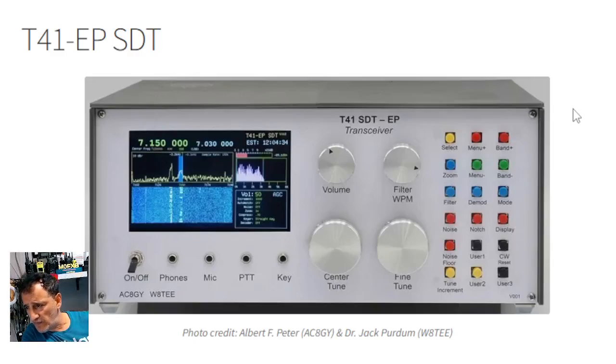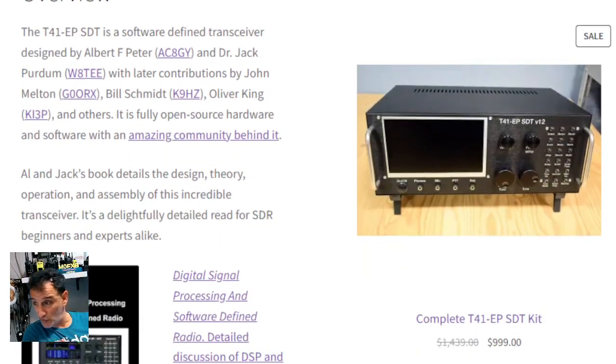Just a link here to the T41 transceiver. You can see on the front there you've got the on/off, the phones, the mic, the PTT key. This is bespoke — you build this kit — and the reviews for it are excellent. It's not free unfortunately, you do have to pay.